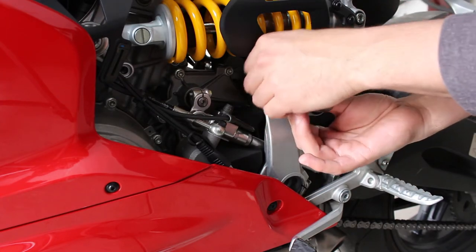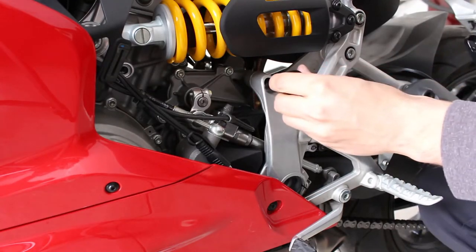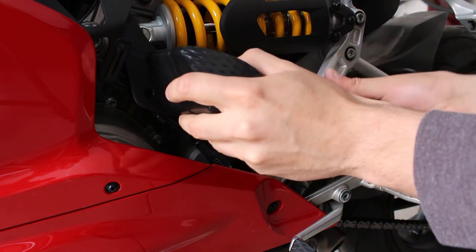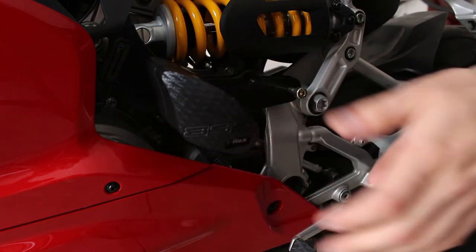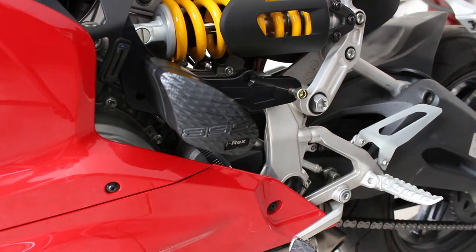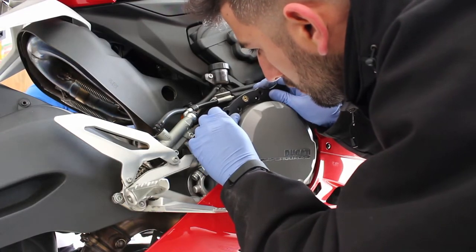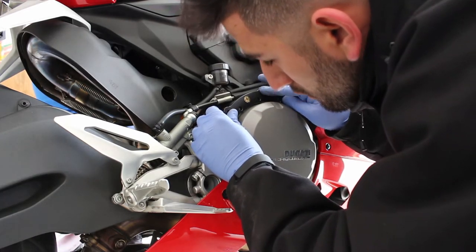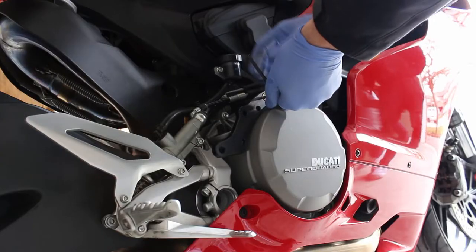Problem number one is that the instructions didn't tell me much on how to install it. I actually had to use Sato Racing's instruction and installation guide to help me figure out which bolts I'm supposed to be removing — because in order to access some of the mounting points, you need to remove some covers, the fairing, and some other bolts to gain access to the screws needed for the clutch case frame slider. And number two, when I was deep into the installation, I realized they didn't send me all the brackets — I was missing about four of the spacers and one of the screws.